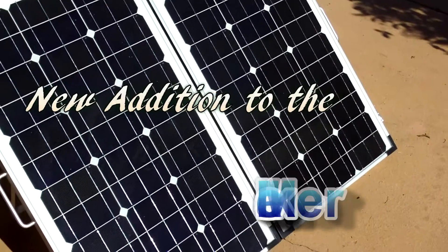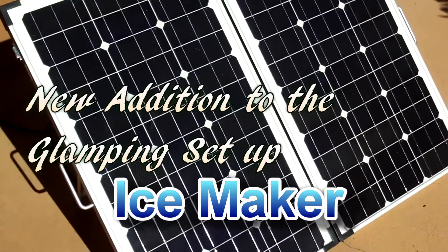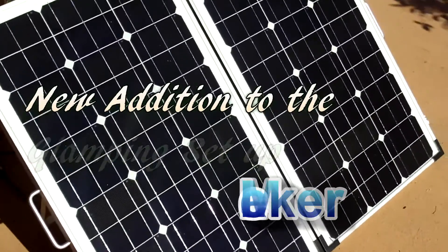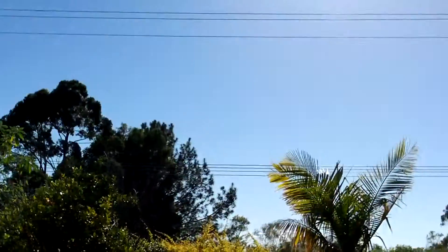Just wanted to show you Jamie Troy the latest addition to the glamping setup. So that's my 130 watt panels — sun's okay today, it's mid-morning, about 9:30 or 9:45.